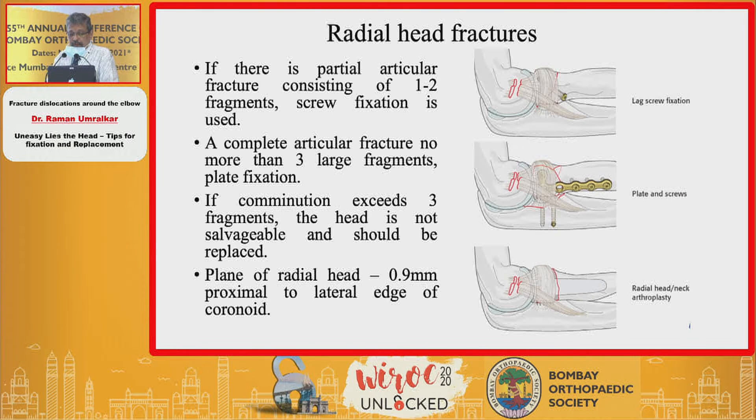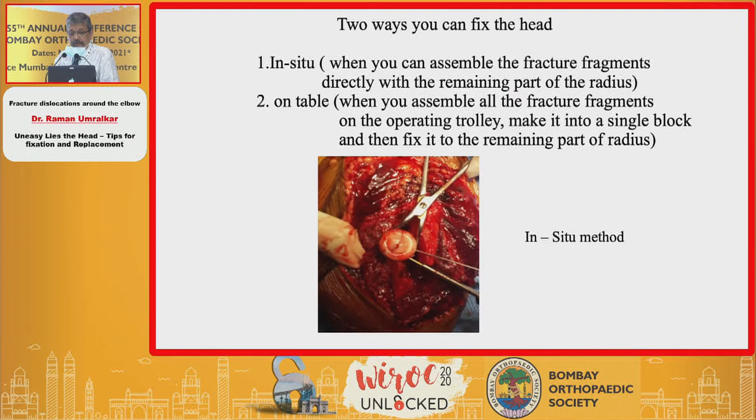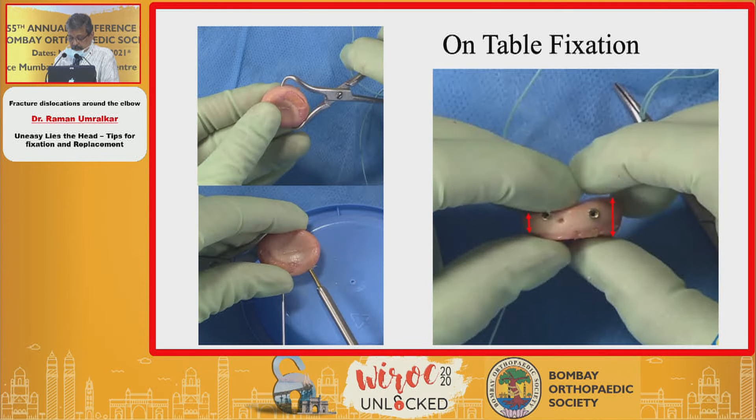For radial fractures: if there is a single-part fracture, it has to be fixed with lag screw fixation. If it is less than three parts or around that, plates or screws are used. If you feel it is unconstructible, then you replace the head. The replacement head should be at least 0.9 mm proximal to the coronoid articular surface. There are two ways to fix the head: in-situ — meaning on the table you assemble all the fragments over the remaining part of the radius — and the on-table method, where you take out all the radial head pieces, fix them on the operating trolley, assemble into one block, and then fix it to the remaining part.